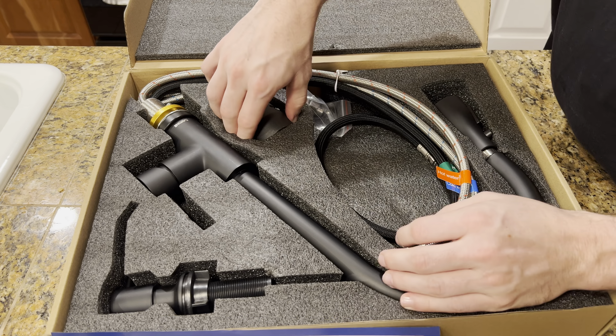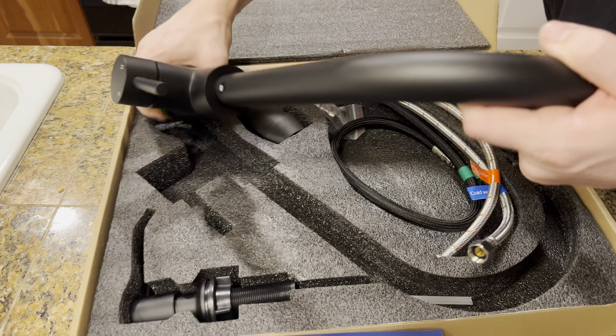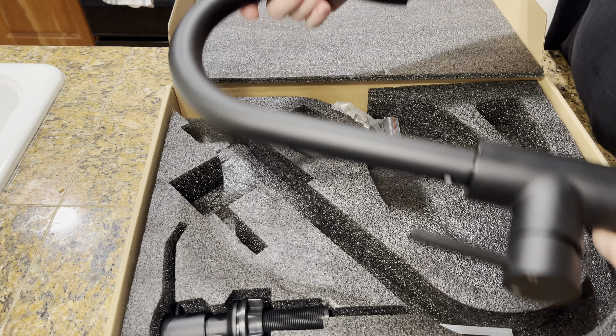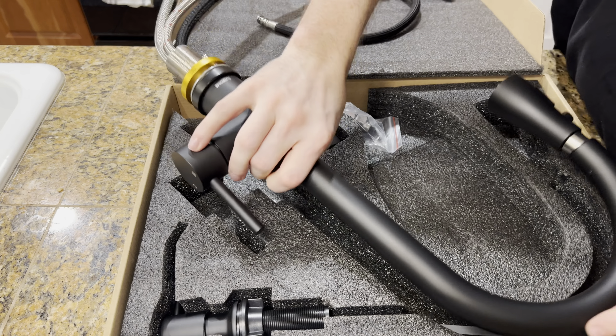Setting the instructions aside for a second — what I love about this is it comes with nice foam that keeps everything organized, neat, and structured. This component is for the hot water or the soap, and as I pull it out, you can see that everything is here and everything is connected.